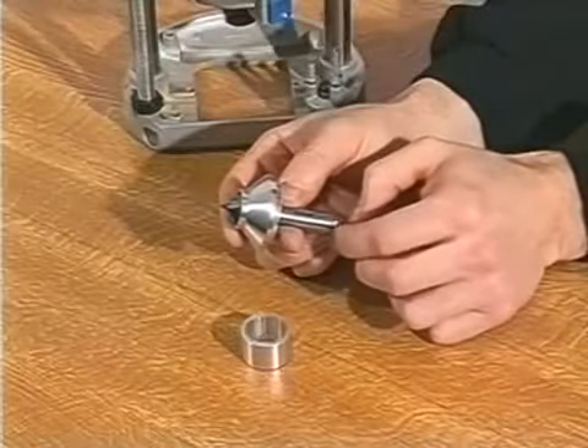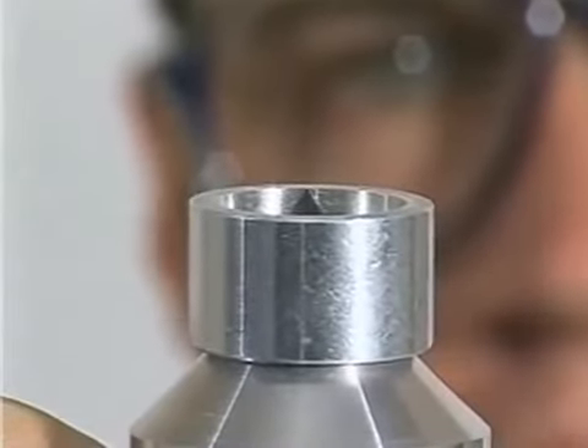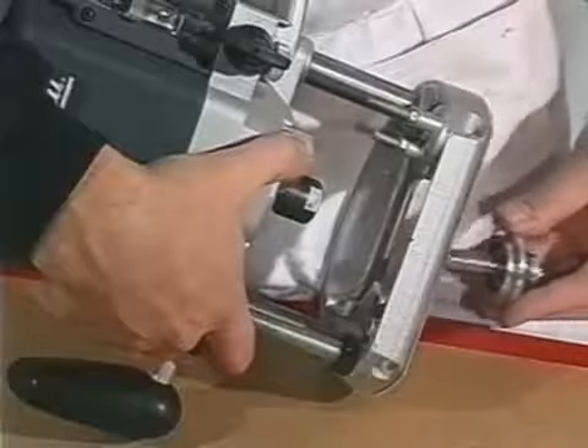Here, with the 1.5 inch shank version, the locknut is released and the cutter adjusted so that the tip is flush with the top of the adjustment ring. The locknut is then tightened to ensure that the exact depth of cut is maintained.